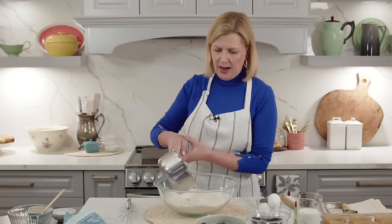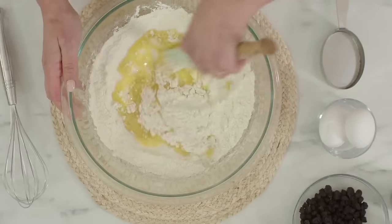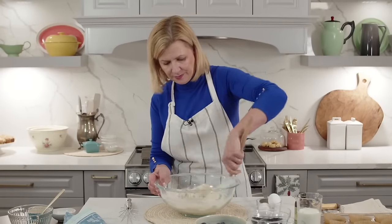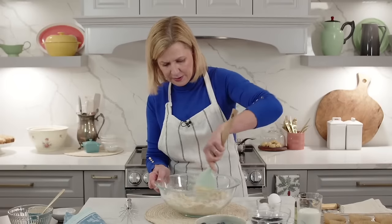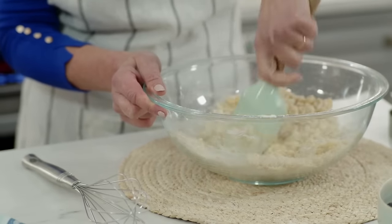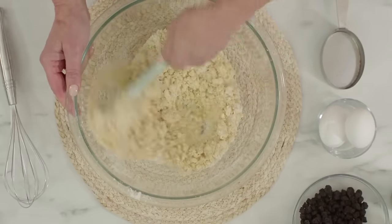I'm adding just the butter right to the dry ingredients. You can use a spatula or a pastry blender - either will work. Stirring that small quantity of butter into the dry mixture is immediately going to create a crumble, and that is the foundation of the streusel topping. Some lumps are okay - this will not come together as a batter at all. Keep mixing until you no longer see any visible bits of white powdery flour.